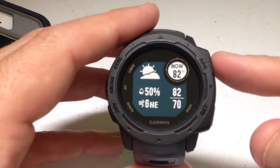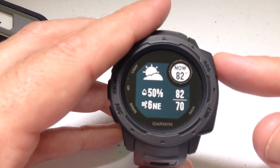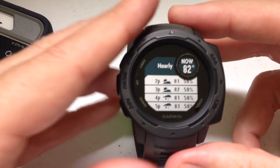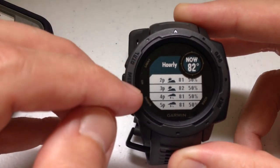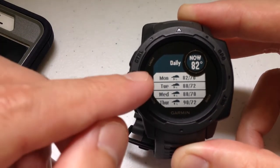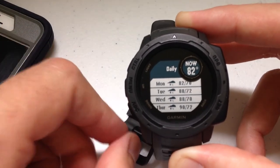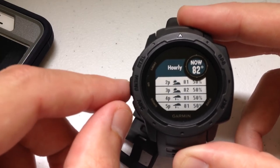As with any of the widgets, you can press the GPS button to see if there are any settings or configurations. When I press it here, it takes me to the hourly forecast — showing me today per hour, basically the next four hours. If I press the down button, you get the daily forecast over the next four days. Those are really the only features in there — pressing down or up again just toggles between hourly and daily.